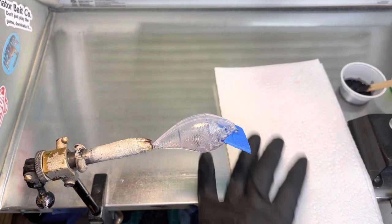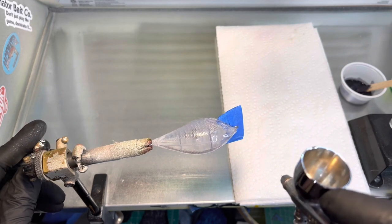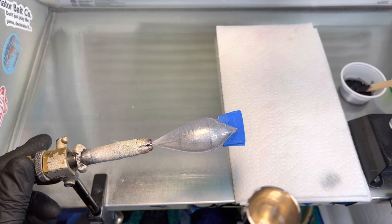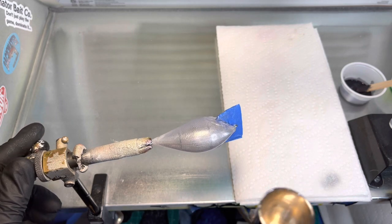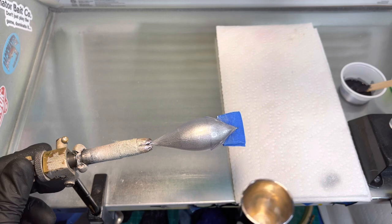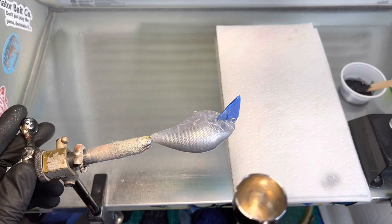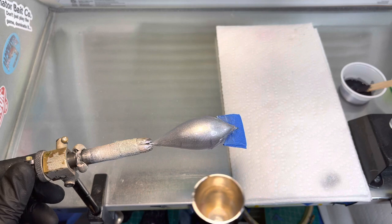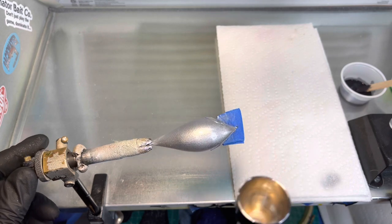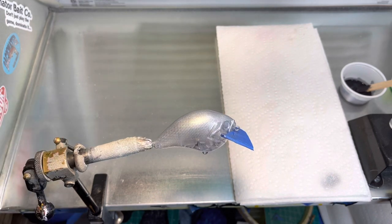We'll go ahead and do the test spray. All we're going to do is just come over the top with it. You can see how bright this stuff is — it is very, very bright. I'll let it fade down and get a good coating on since we're not going to be doing anything from the lateral line down. That gives it a very good looking top coat.